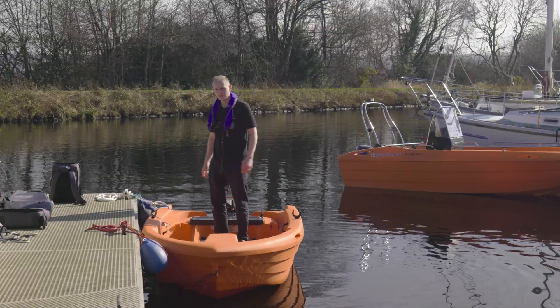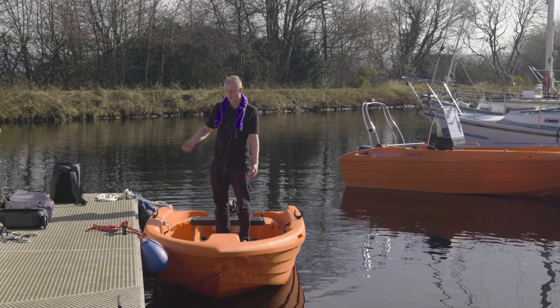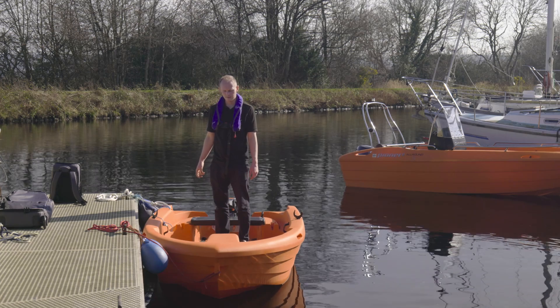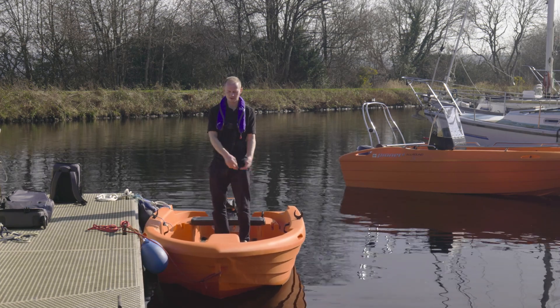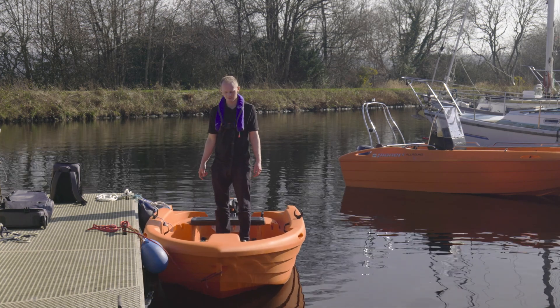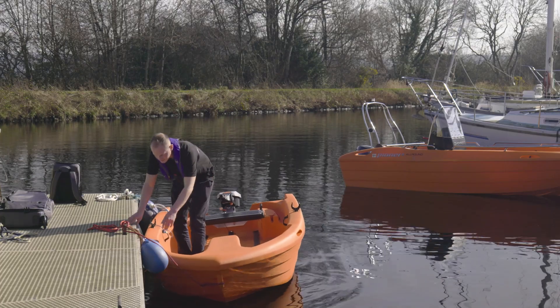One of the differences I'm already spotting with the electric outboard is that because it's just a twist start, I don't need to pull any cords. I'm quite happy to let my bow line off before I start the engine — the reason I wouldn't do that with the petrol is because I've got my kill cord on, so it's just a little bit awkward. But this should be fine to let go now.